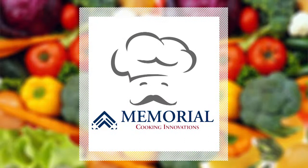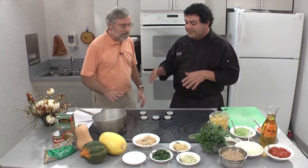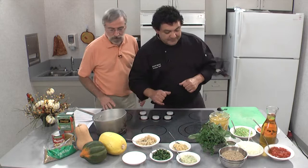Now let's get started with the lentil soup. Let me correct you real quick — when we said 250 for the oven, I was just quizzing you. It's really 350. You want it to cook, but not too fast. That's why we need a chef in the kitchen. It's 350 — you're good.